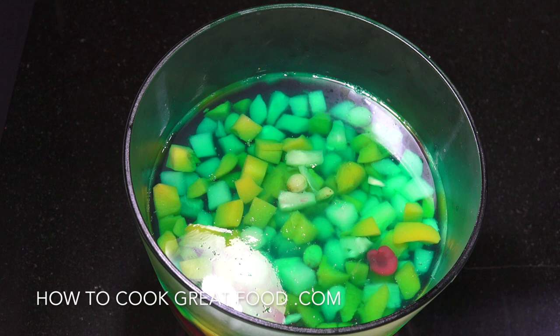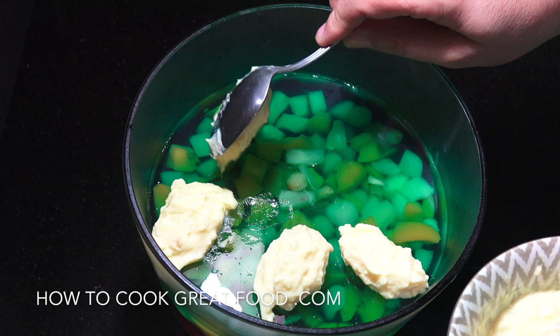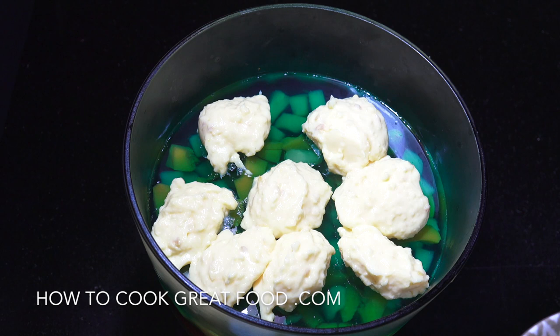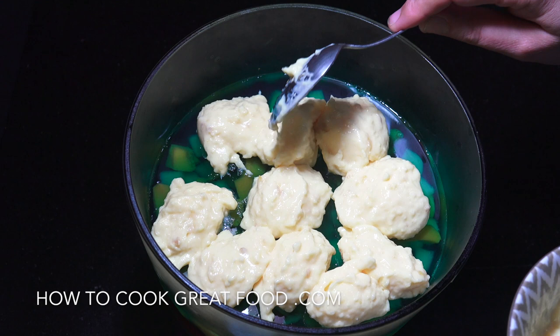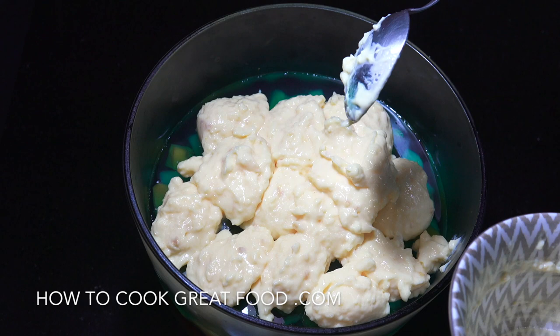We've got two layers of jelly with fruit in — it's all set. I've got my custard here, made it earlier, nice and cold now. You can put in as much custard as you want. You can layer this exactly however you like: whatever fruit you choose, thick custard, two layers of custard, more jelly, more cream, different cake. Now I just need to smooth that out so it covers everything.